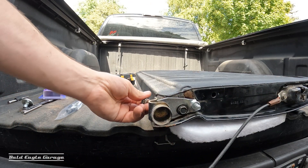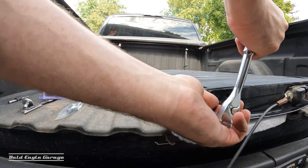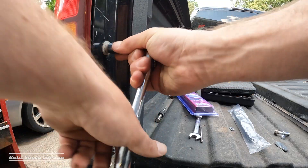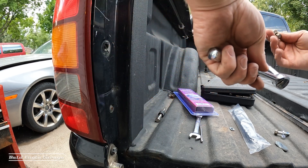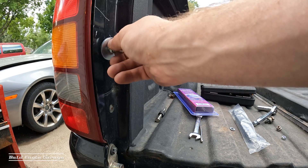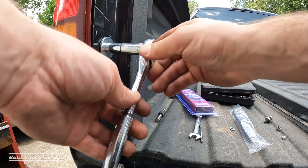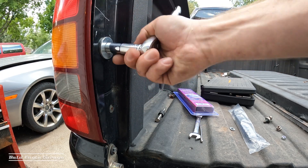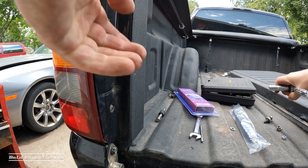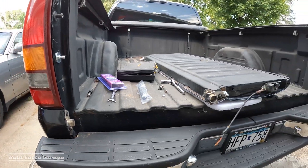Put in the lower one and install this one. Okay, let's get that tailgate back on.